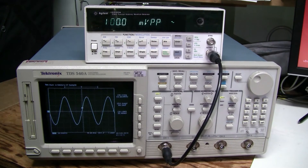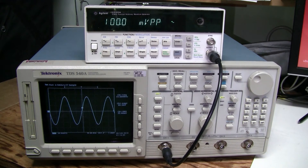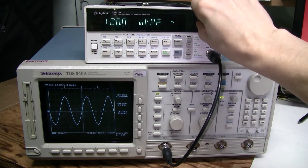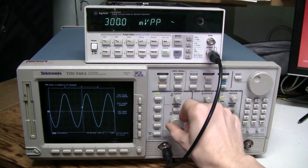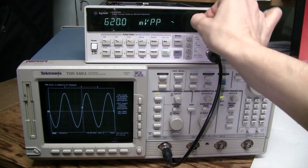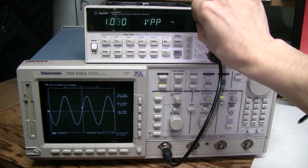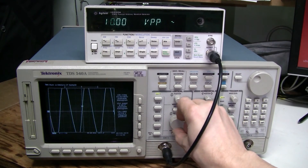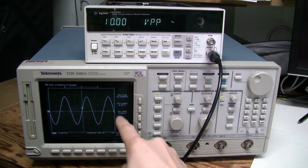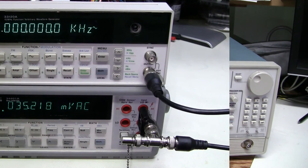What about the amplitude? 100mV peak to peak, which is measured here — not a problem at all. I terminated it with 50 ohms. Let's try changing the amplitude — not a problem. Let's go to the limit, which is 10V peak to peak. The scope shows 9.84V, which I suppose is fine.